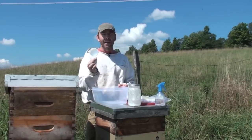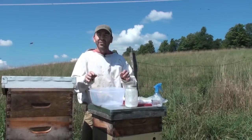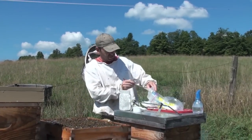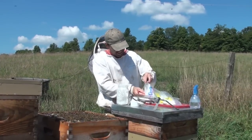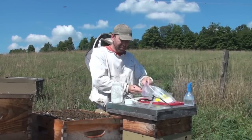Half a cup is a 300-bee sample and that's what we use to do all our calculations. To start, we load our jar up with a couple of teaspoons of powdered sugar — one, two — not critical to be exact on that amount.